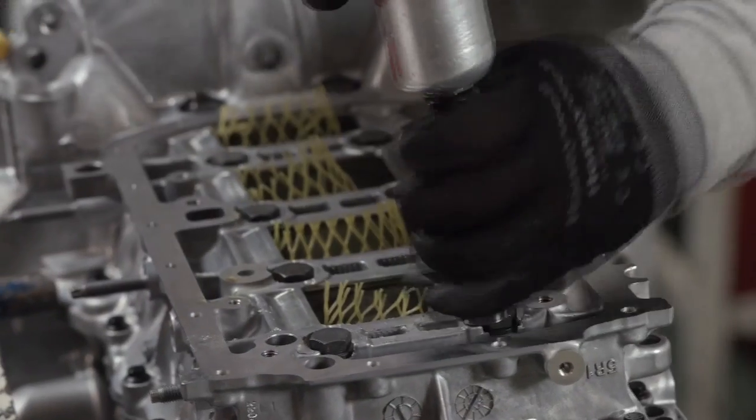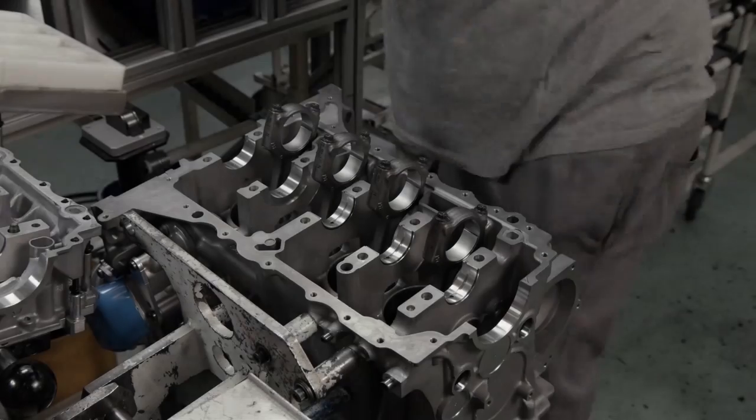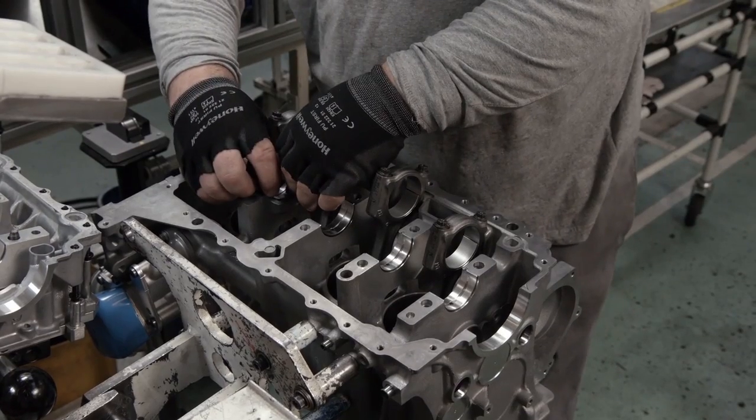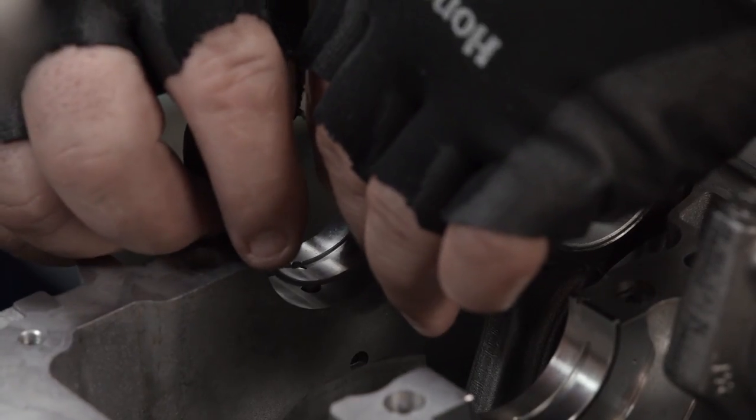A series of large bolts are loosened and removed, allowing the crankcase cover to be lifted off. One by one, all the crankcase bearings are carefully installed.